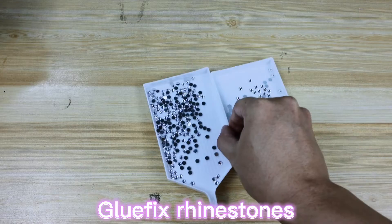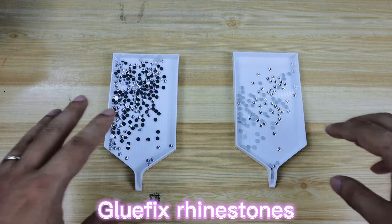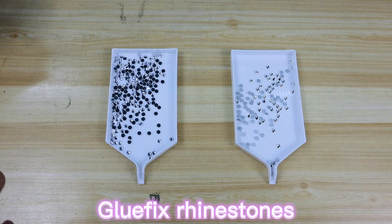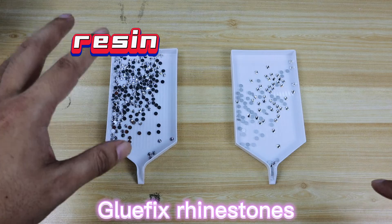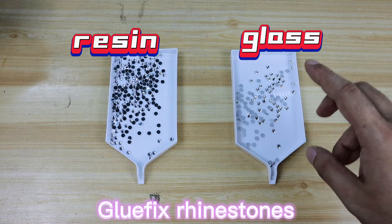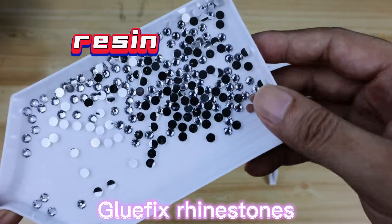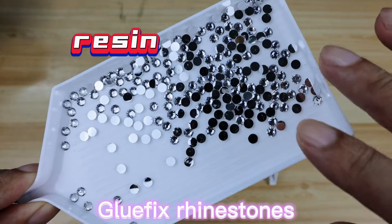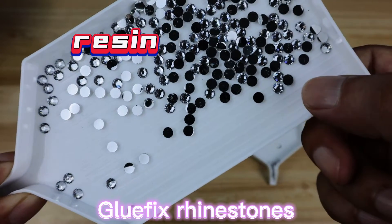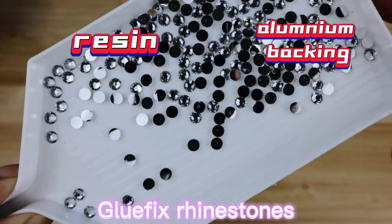Now let's move on to the glue fix rhinestones. Both of them need glue to stick. The one on the left is made of resin plastic, the one on the right is glass. Taking a closer look at the resin rhinestones, if you look at the backing, it has a layer of aluminum, which is why it's so shiny and sparkling — it's just as bright as a mirror.